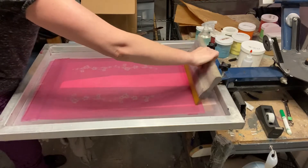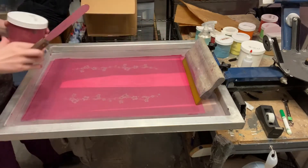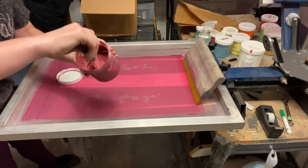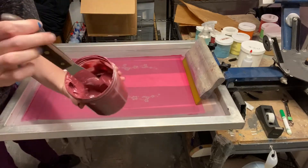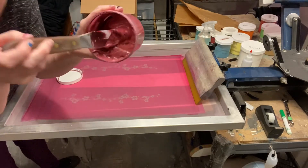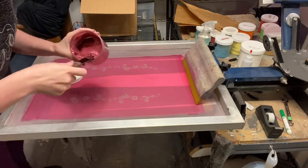Next I get a squeegee and put the ink in the screen. I mixed this ink color myself — I actually mix all of the Revival ink colors by hand. I went to Cornish College of the Arts and took a whole semester on color theory, so I really enjoy mixing my own colors. It's probably one of my favorite parts of screen printing.